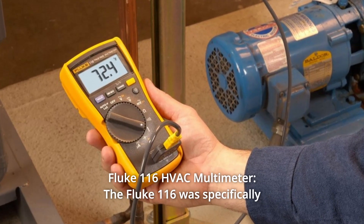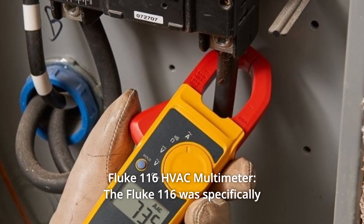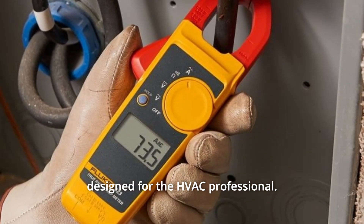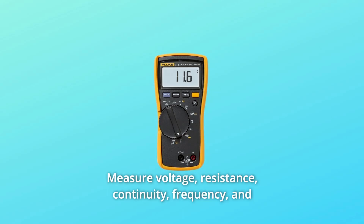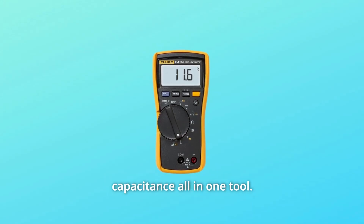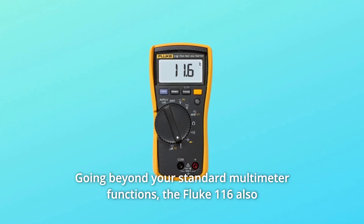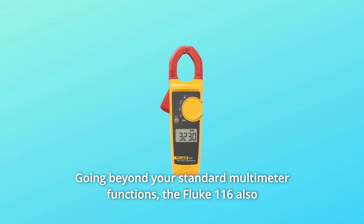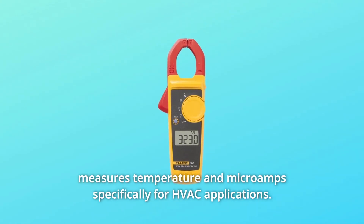Number 1: Fluke 116 HVAC Multimeter. The Fluke 116 was specifically designed for the HVAC professional. It measures voltage, resistance, continuity, frequency, and capacitance all in one tool, going beyond your standard multimeter functions. The Fluke 116 also measures temperature and microamps, specifically for HVAC applications.